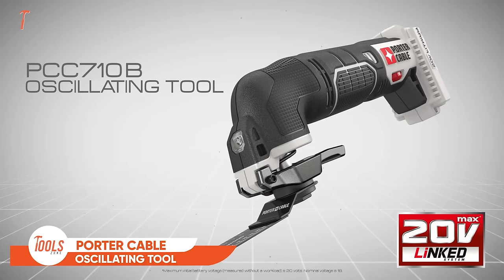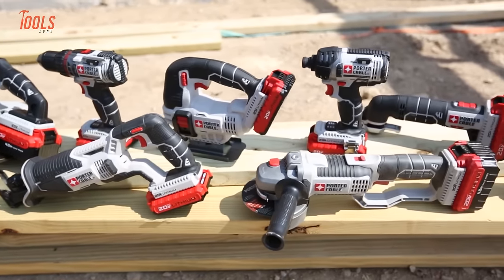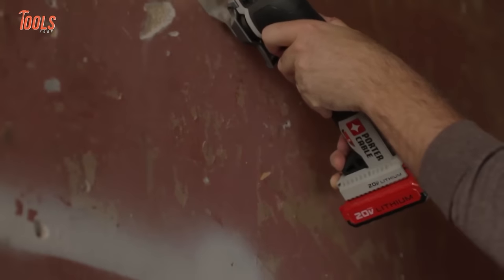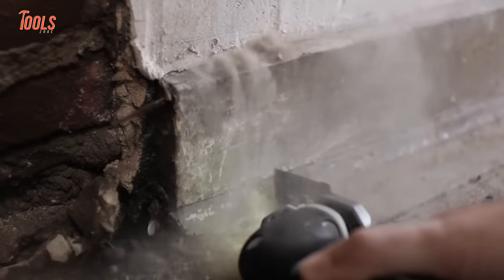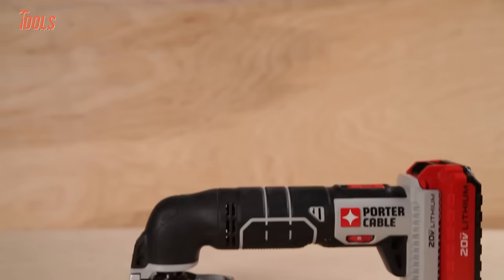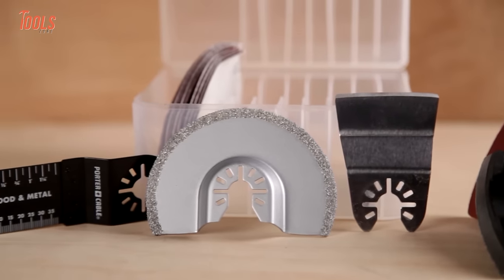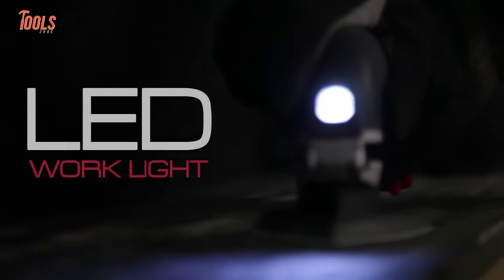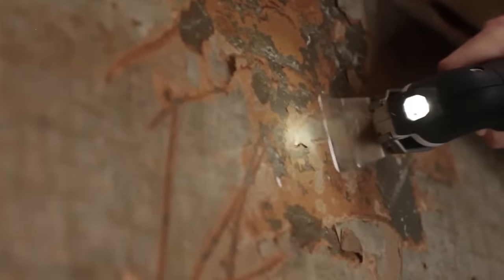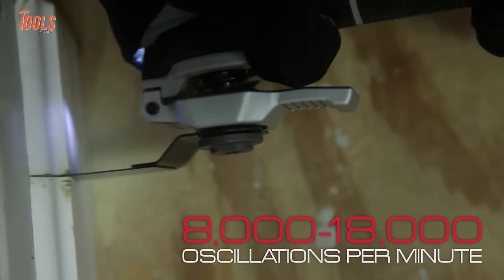The Porter Cable 20V Max Lithium Oscillating Tool is a versatile powerhouse, offering convenience and functionality in one compact device. With a cordless design powered by a 20-volt max lithium-ion battery, it provides the freedom to tackle various tasks without being tethered to an outlet. The tool features variable speed settings, allowing users to adjust for different applications with precision and control. Its 11-piece accessory set ensures adaptability for cutting, sanding, and grinding tasks. Equipped with an integrated LED, the tool enhances visibility in low-light conditions, making it practical for intricate work.